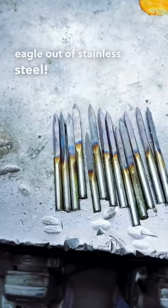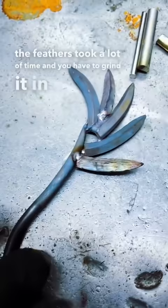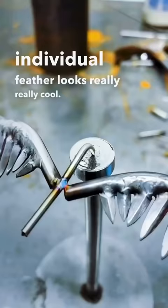The process of grinding the feathers took a lot of time, and you have to grind it in just the right angle to make it look like a feather, but welding on each individual feather looks really, really cool. And of course, as you can imagine, making the wings even is very, very important for balancing.